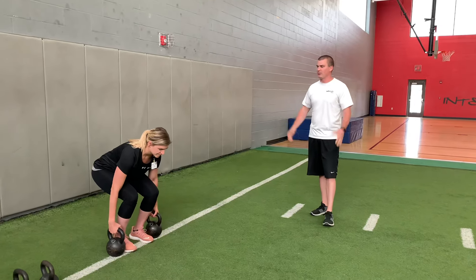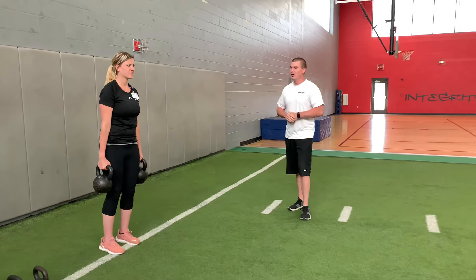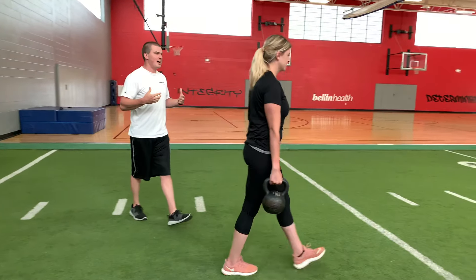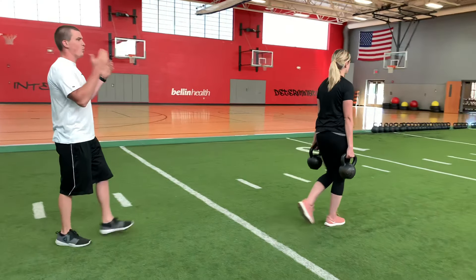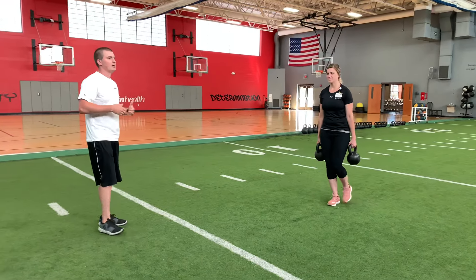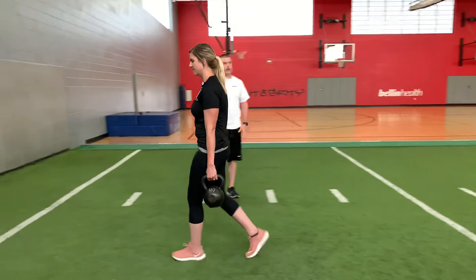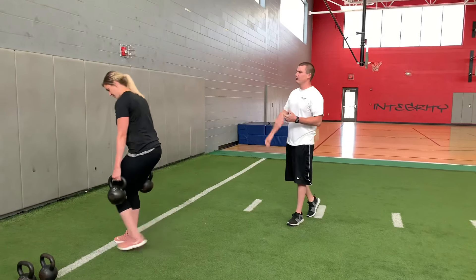We're going to start with just the regular farmers carry. This is the easiest one out of all the progressions here. The weights are down at your side, you're staying as tall as you can, just walking for a certain distance, turning around and coming back. You want a heavy enough weight that you can carry about 40 to 60 yards comfortably.